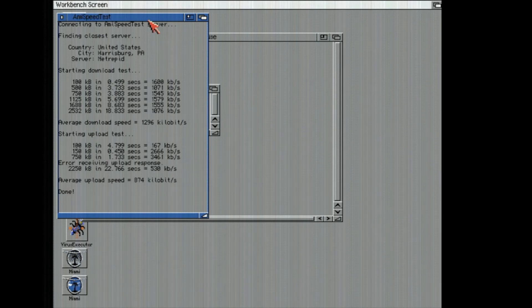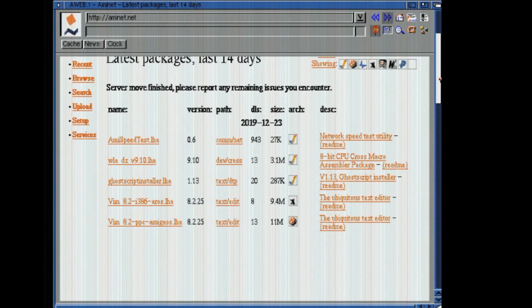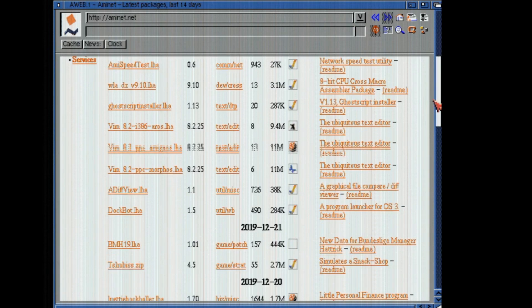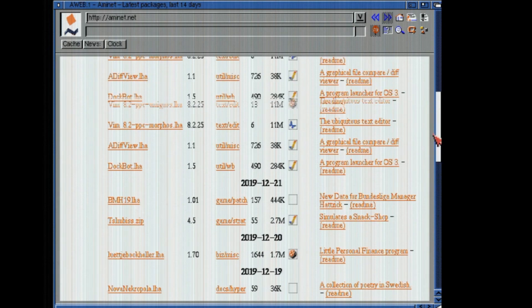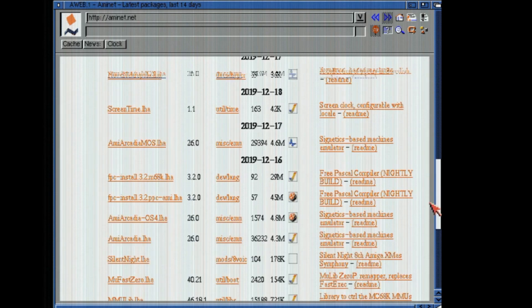Error receiving response. Your average upload speed is 874K. Let's see if it still crashes when I quit. No, it didn't. Awesome. You can browse the internet — it is not by any means great, and the resolution I'm in doesn't do it any justice either.